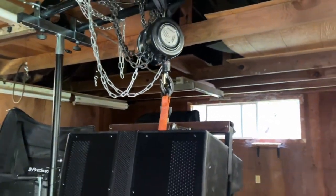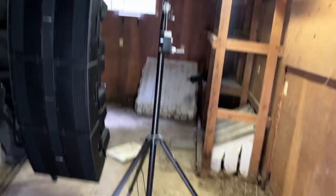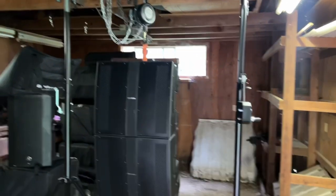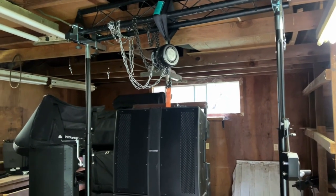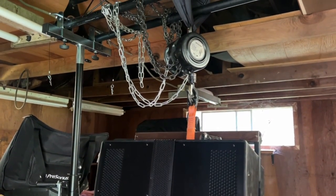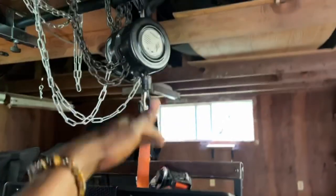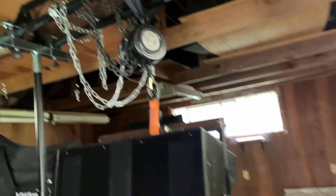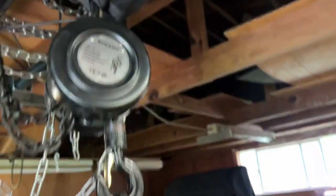I want to figure something out instead of getting some more 500-dollar stands. The ones I have go up to 10 feet, but I got some stands that go up to 14 feet. I need to figure something out to where I can hoist it higher, because I want to get these speakers higher — that's just a lot of dead space, if you get what I'm saying.